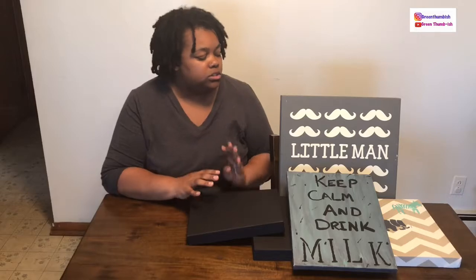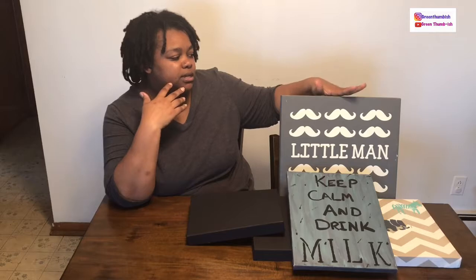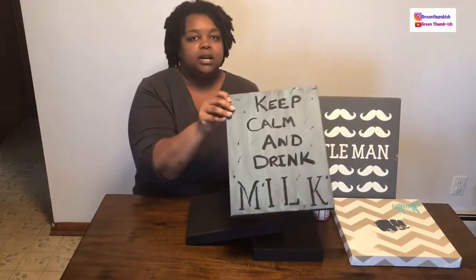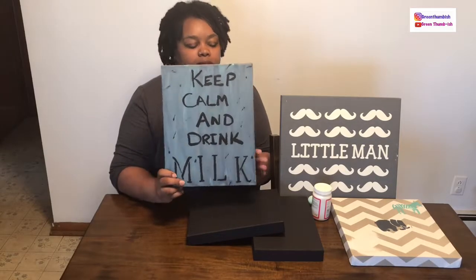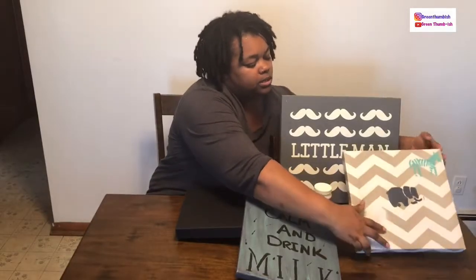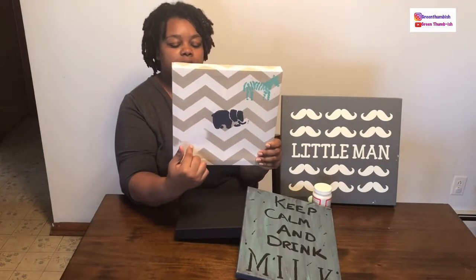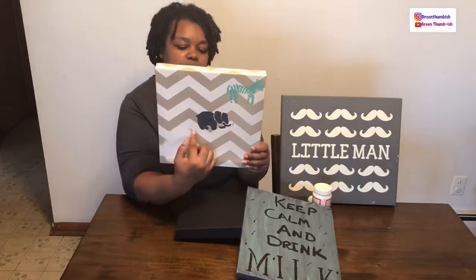So here we have a solid wood frame that I purchased but held onto, a canvas print I DIY'd myself for my son's nursery, and another canvas frame I purchased with a chevron on it that I painted. On this last one, I used acetone nail polish remover to try to remove the paint, which also removed the chevron.